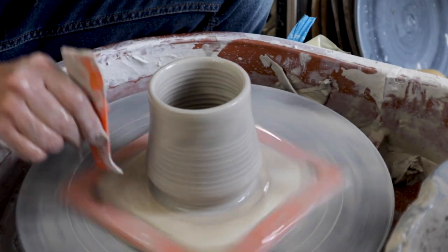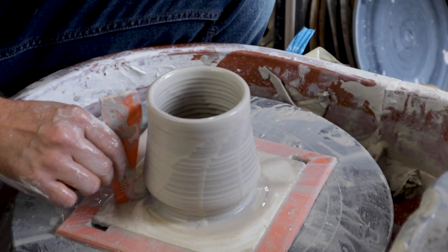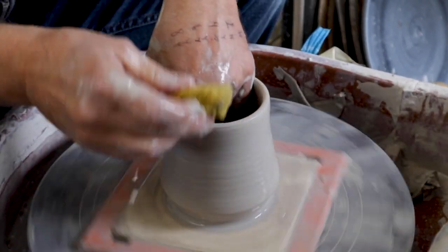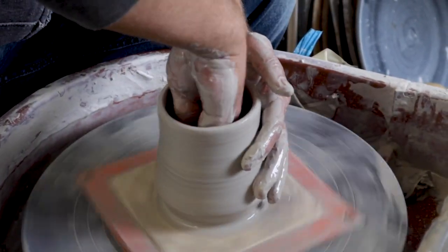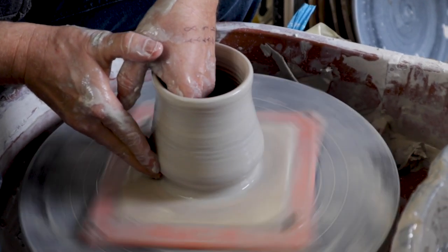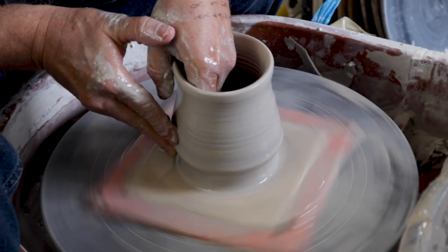That's roughly the shape that I want — I need to go a little bit higher. This is my first one of the day. Usually when you've thrown about ten that day, you start to nail it, but at the first part of the day sometimes you have to kind of work to get your feeling back.